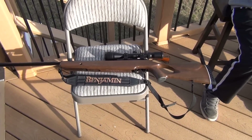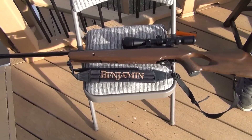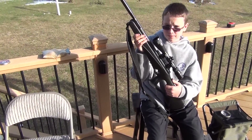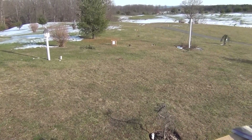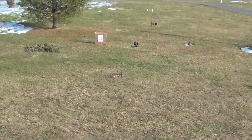Today my son and I are out plinking in the backyard with our pellet guns. I'm shooting the Benjamin Trail NPXL 1100 in 22 and he's shooting the Benjamin Trail NP in 177. We're just having a little shooting contest. There's been rumors from somebody that they're a better shot than me, so we're going to see about that today. Little friendly shooting competition.